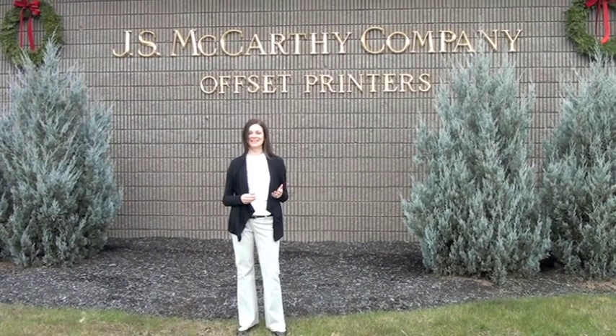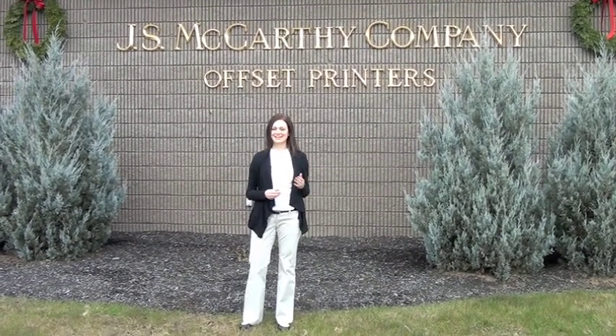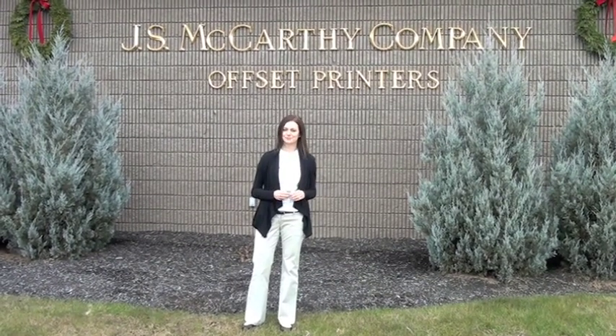Hi, I'm Trish from Fold Factory and I'm in Augusta, Maine at J.S. McCarthy Printers. They purchased a Standard Horizon AF-566 folder a little while back and I'm here to check on their progress.